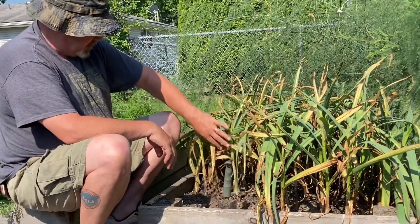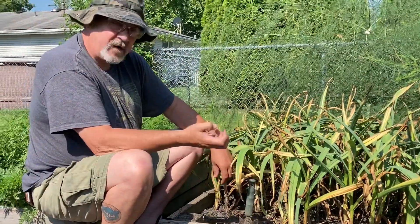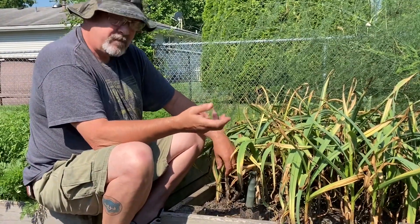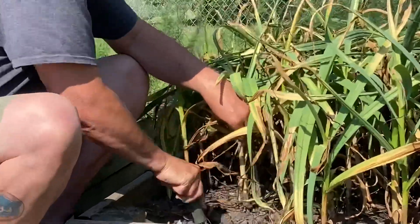A couple things: you don't want to just pull the garlic heads up. They're fairly deep down in there and they've got pretty strong root structures. You kind of want all that intact as you start to pull this up, so we're going to take these up.